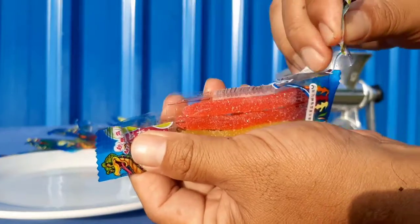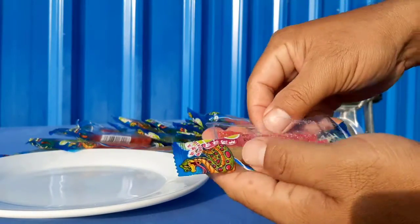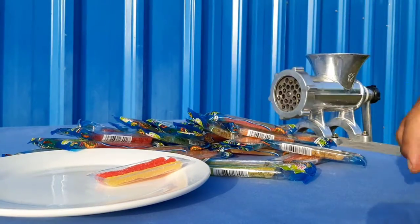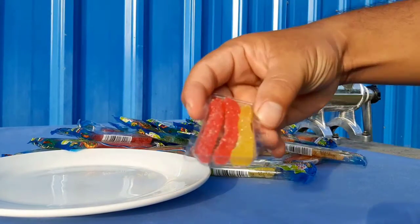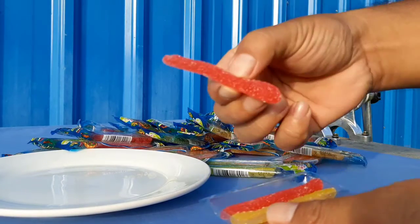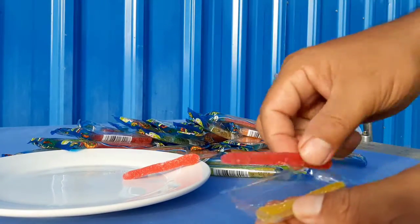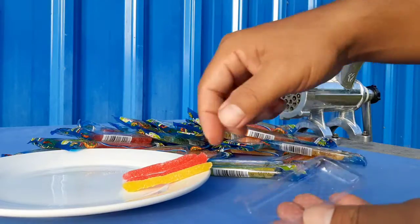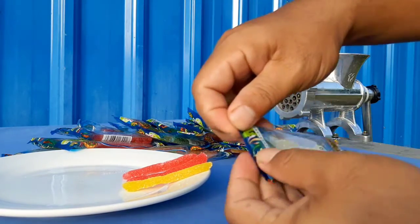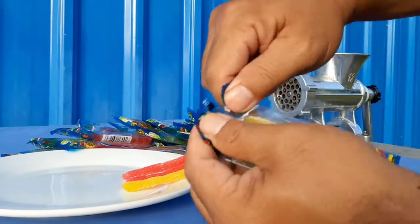I use a baking tray. I'm going to mix it in a smaller space using a baking tray. I'm going to mix it on the baking tray and mix it all up.